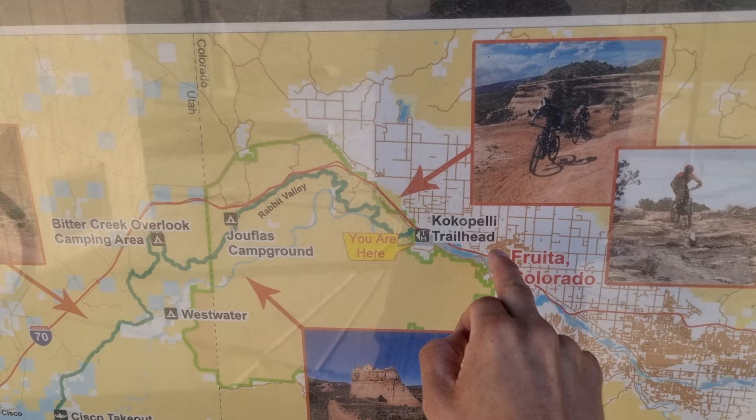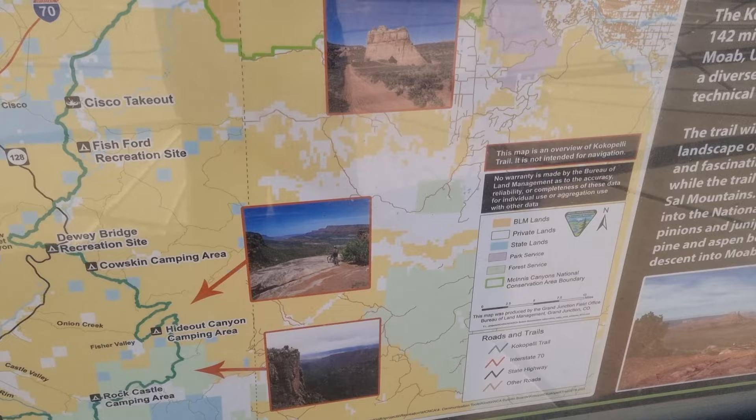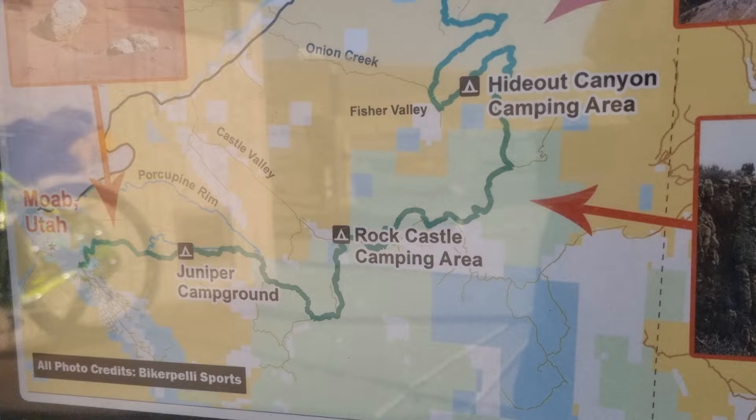It's about nine o'clock and we're gonna get going. There's this helpful map here — we stayed in Fruita, we've just cycled to the trailhead. I'm going to be following this all the way down, following the Colorado River to Moab. It's going to go up into the mountains at the end and get some pretty good views of the different valleys. Gonna be in Moab in three days — wish me luck.